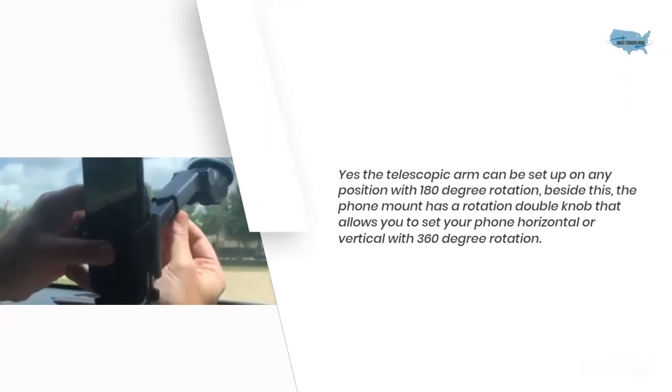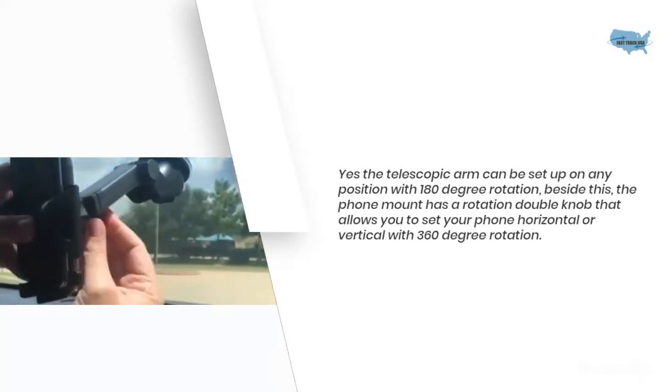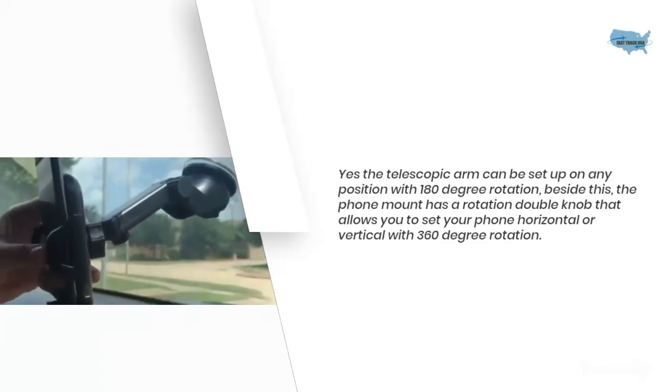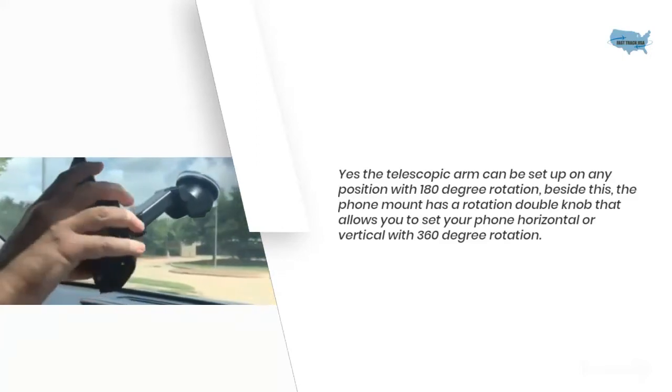The telescopic arm can be set up on any position with 180 degree rotation. Beside this, the phone mount has a rotation double knob that allows you to set your phone horizontal or vertical with 360 degree rotation.